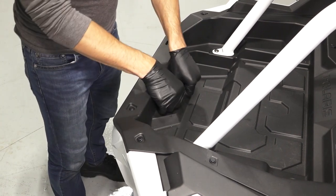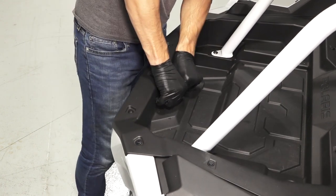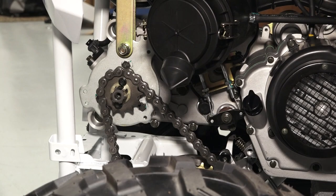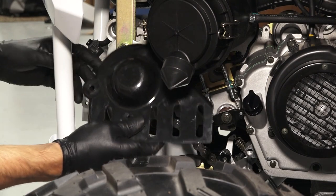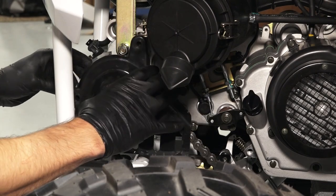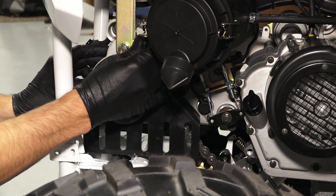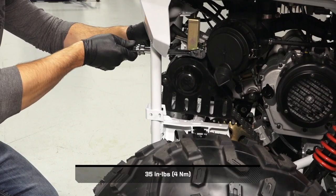Reinstall the cargo box cap. Finally, align the chain guard with the mounting holes and reinstall the two retained fasteners and nuts. Torque the fasteners to specification.